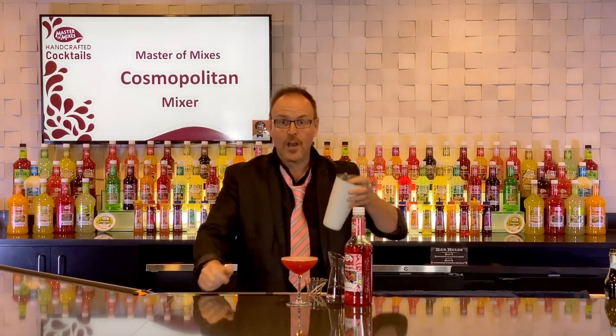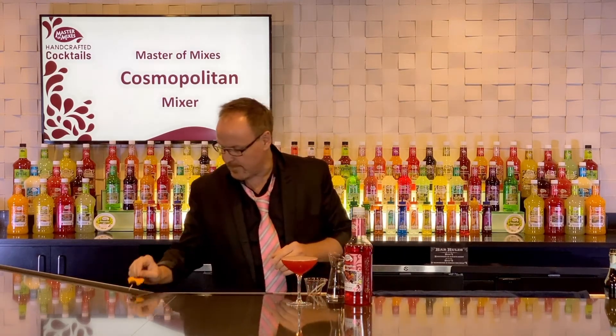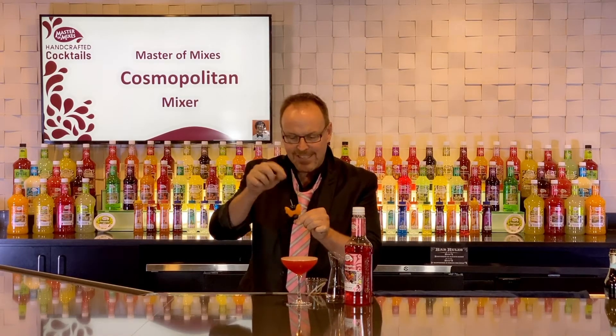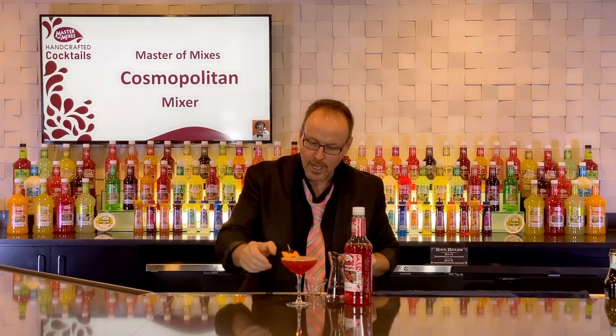All the froth in a cocktail likes to stay inside the ice. Sometimes you need to shake that out. We've made a little butterfly out of an orange zest and a couple of cherries to complement the cherry Cosmo.